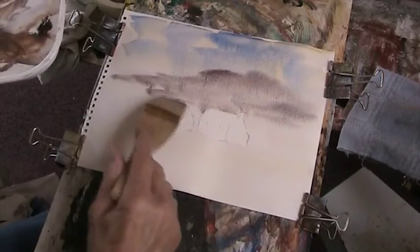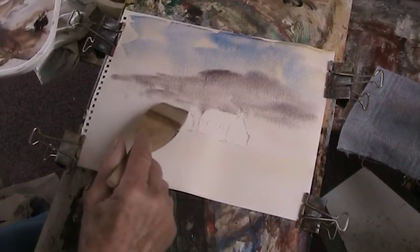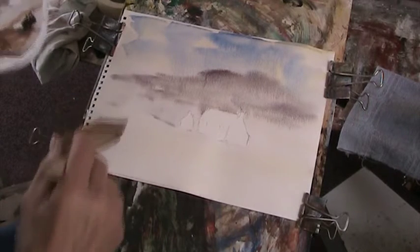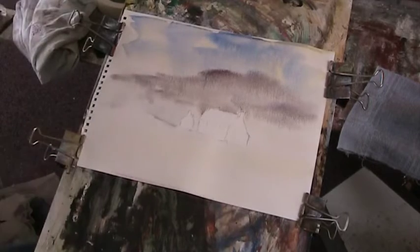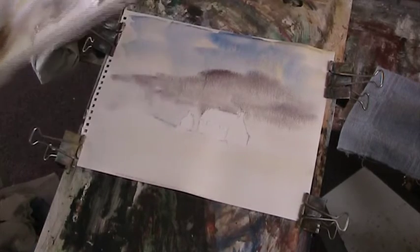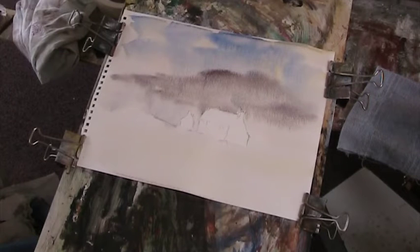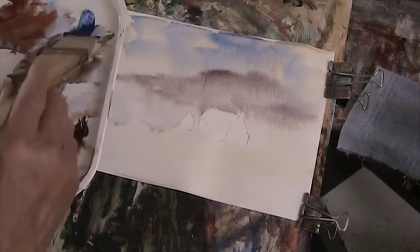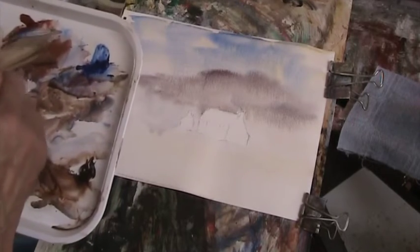And then we'll just drag that down there a little bit. I've got the board at about less than 30 degrees, I would think. I think we can probably put a heavier cloud up the top there, just to balance that one.